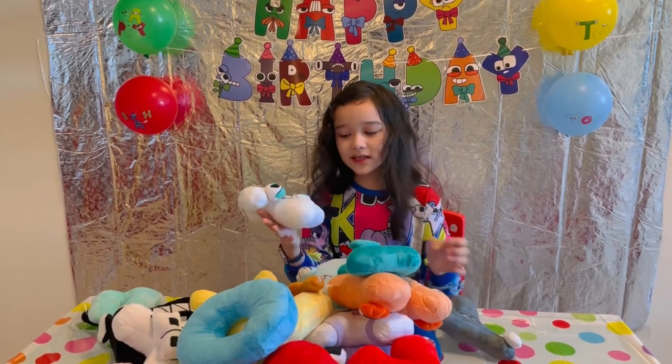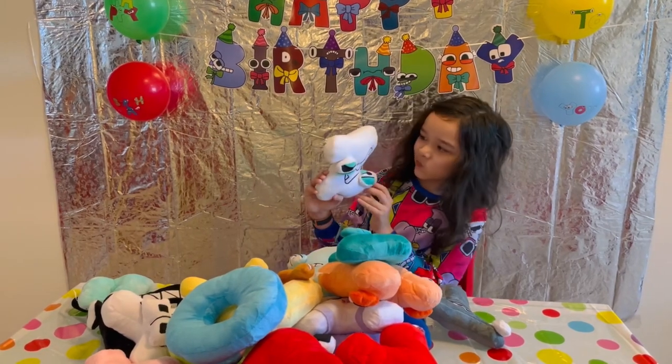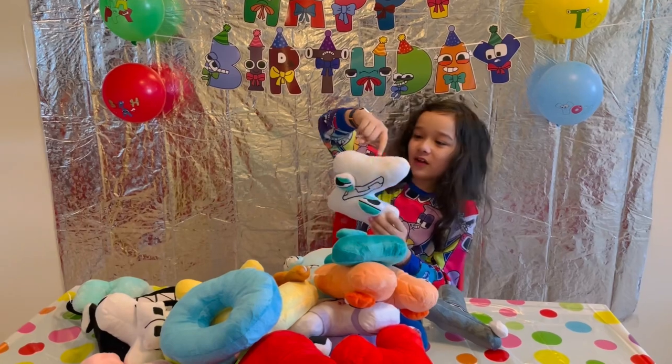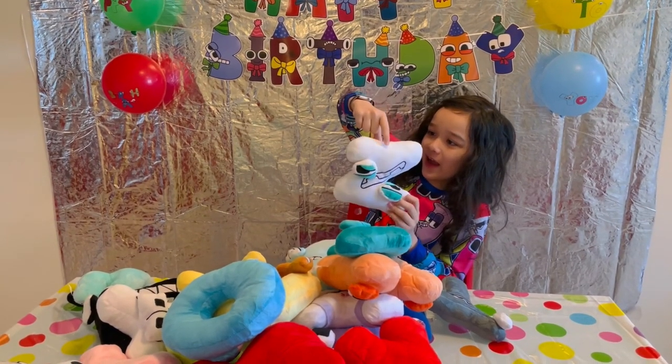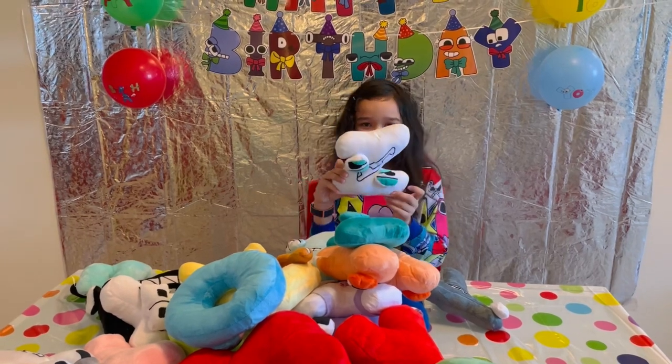Z is the planet of Alphabet Lore. Also, there's no F's lair on his head, which doesn't really make sense.